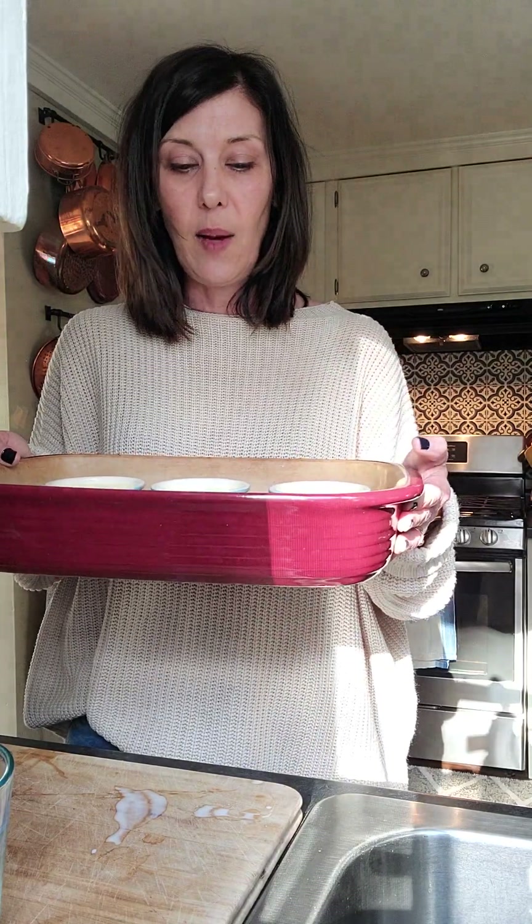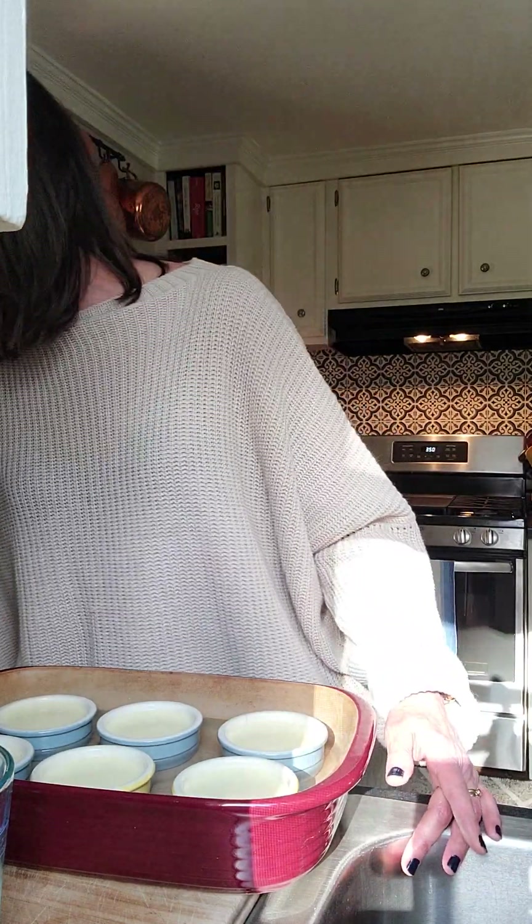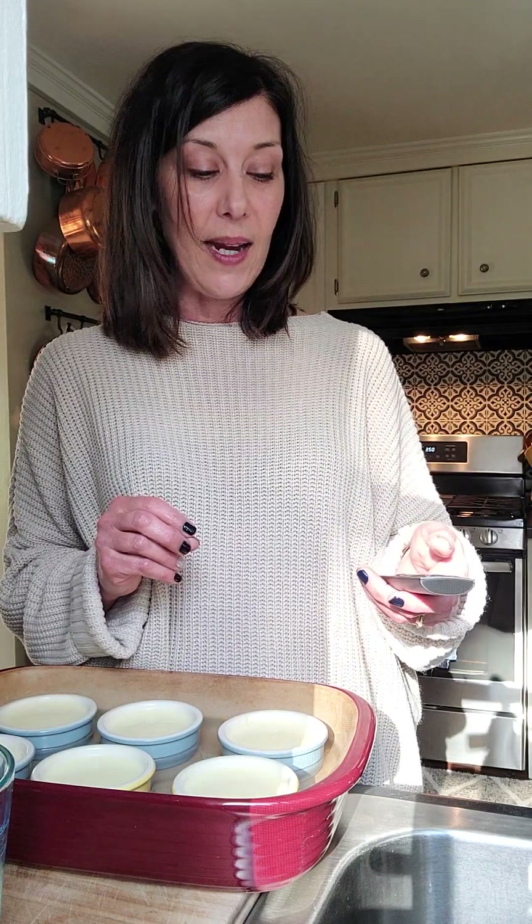So here we are — we're ready to go into the oven. I will continue this video when our creme brulee comes out, and then we will finish it off with sugar and a flame to make that really lovely sugar crust. We'll be right back.